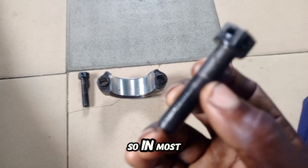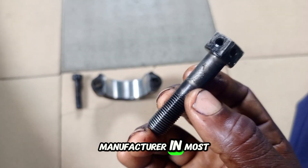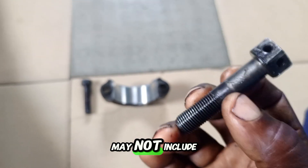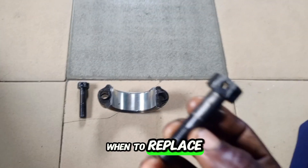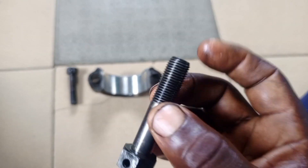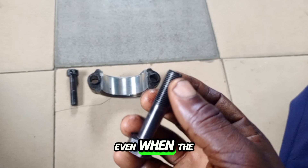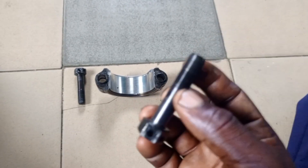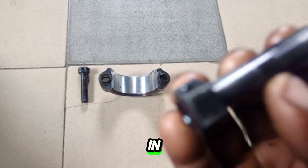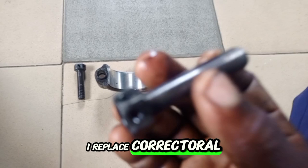In most manufacturer books, they may not include whether you should change the conrod bolt or when to replace it and when not to replace it. But this is what I do: even when the thread looks good, each time I go for an overhaul, I ensure that I replace the connecting rod bolt.